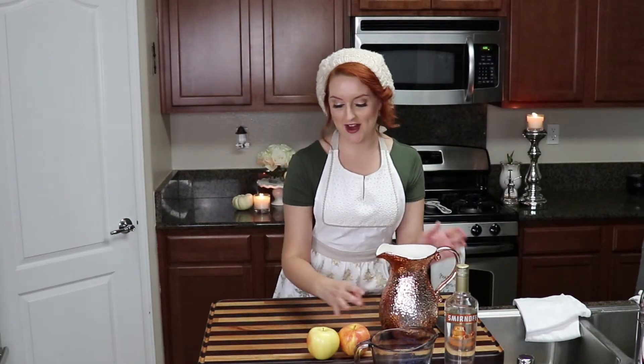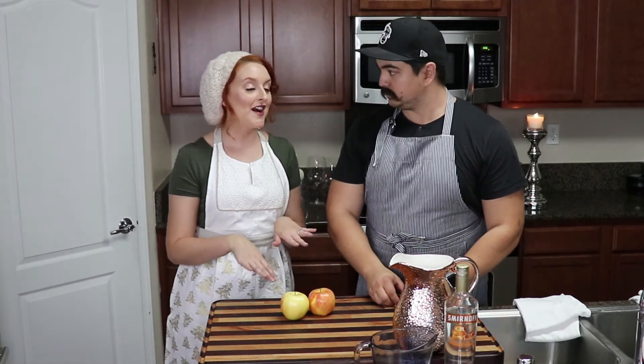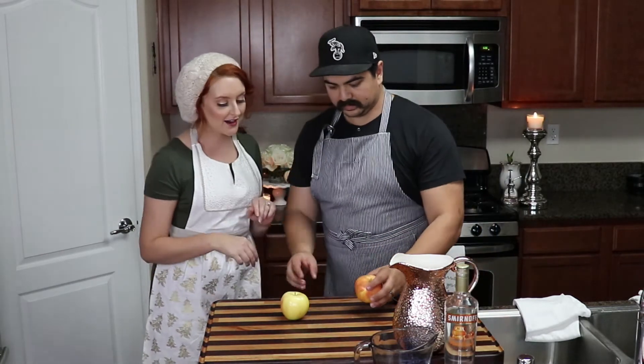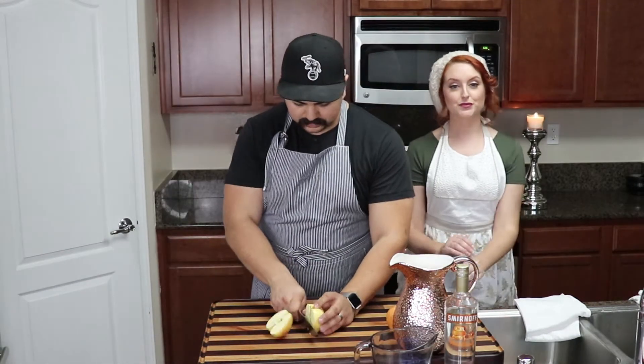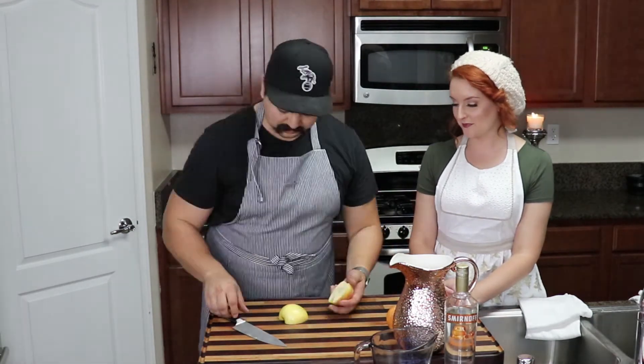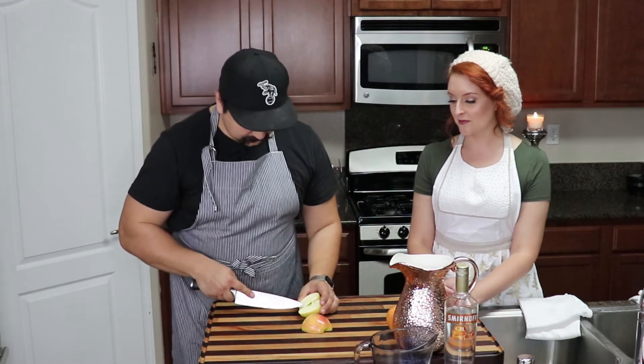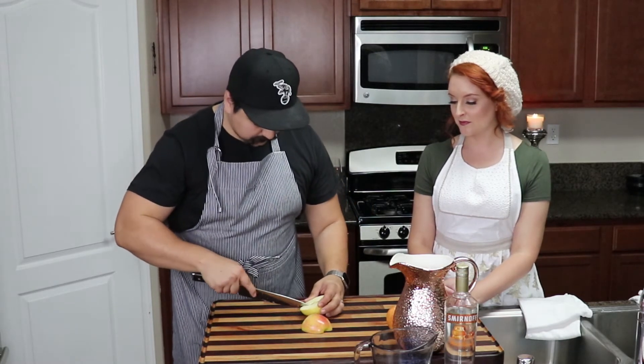That smells so good! Okay, so we're going to chop our apples while this is chilling. Keep in mind when you're chopping the apples, you want to save some for garnishes — if you're having a small dinner party, you can put a little apple slice on the side of the wine glass. We're going to remove the stems and seeds so it's nice and clean. A paring knife is probably best, but I have a chef's knife with me today.